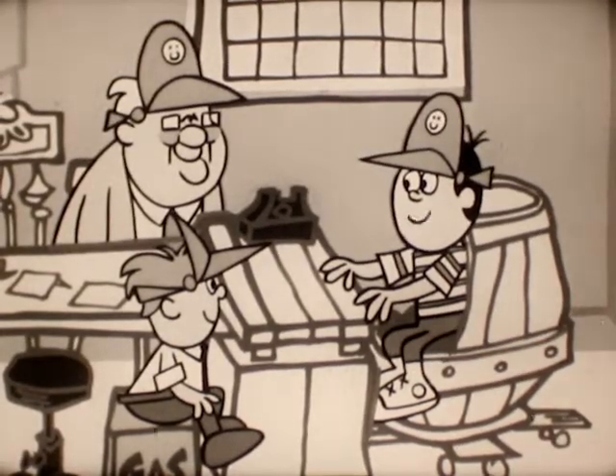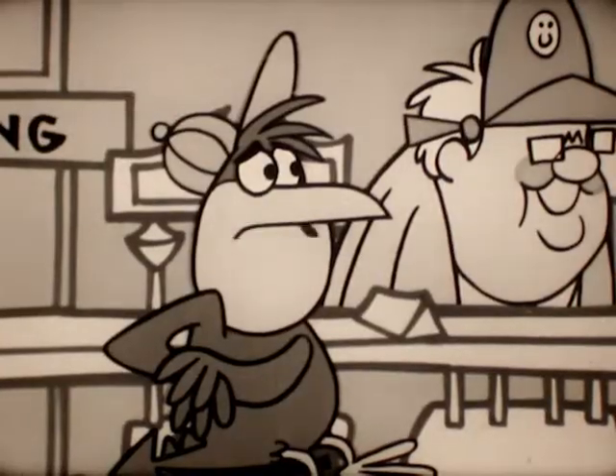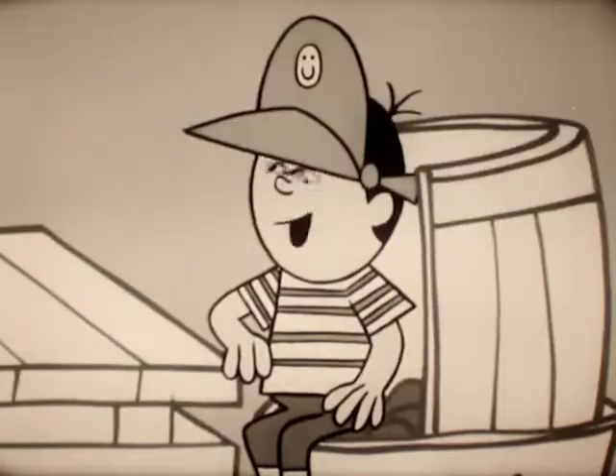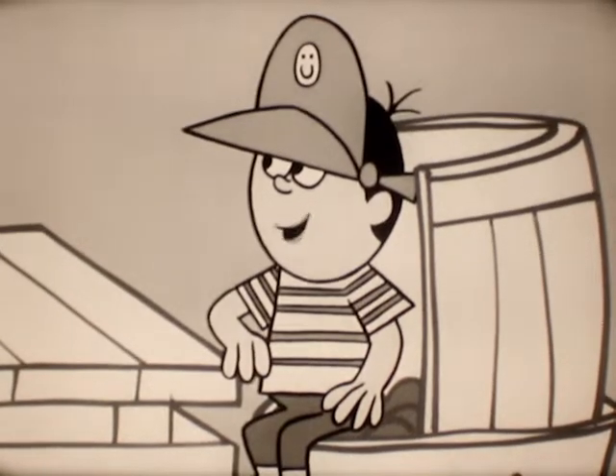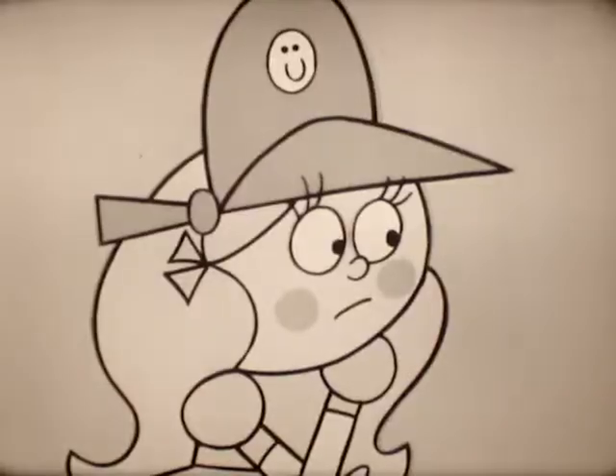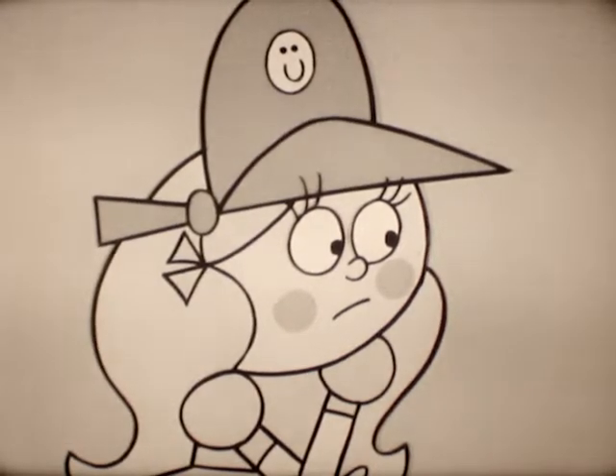Attention gang, today we're going to make candles. What do we want candles for? We've already got electric lights. Today we are going to make candles, because today they are going to turn off our electricity, because yesterday we didn't pay our light bill.